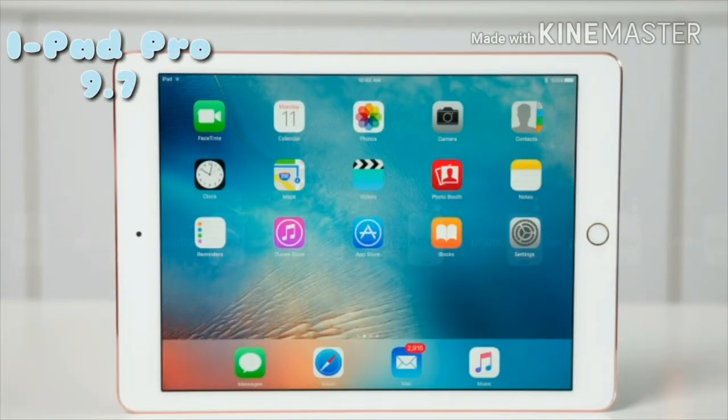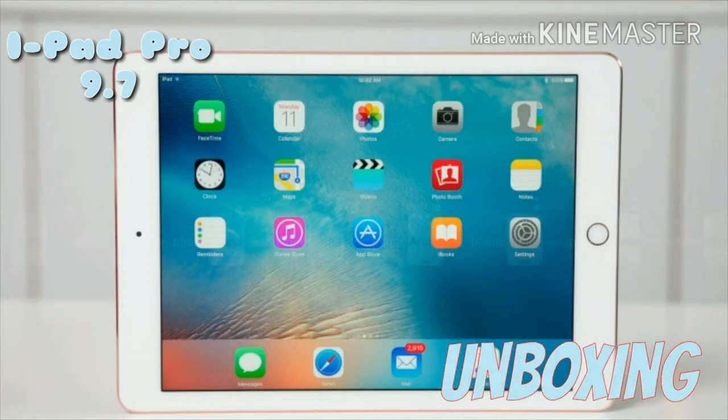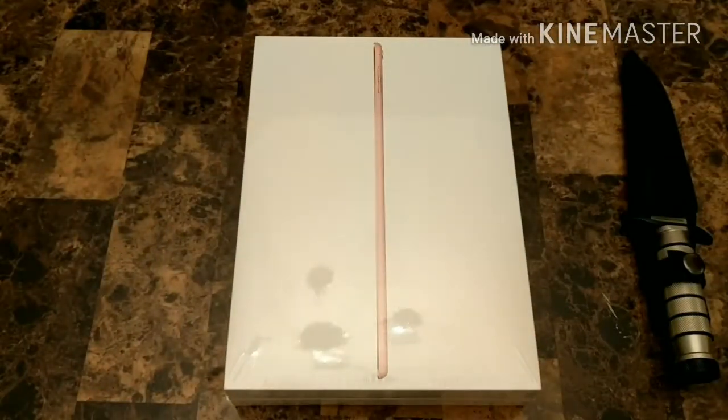I'm aware of the mess I make, y'all. I'm aware of the ego. Hey folks, this is D-Deuce. Welcome back to Deuce Drop's unboxing.